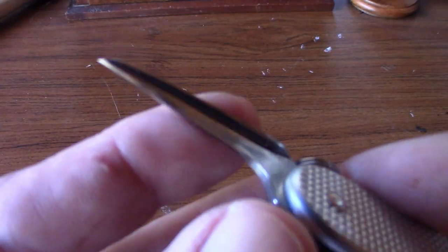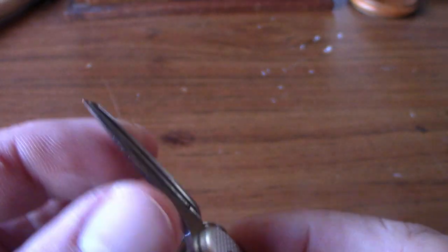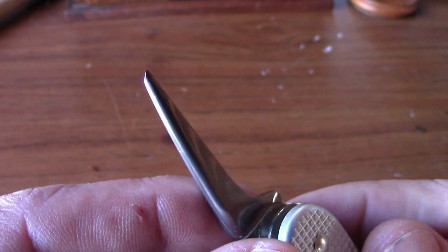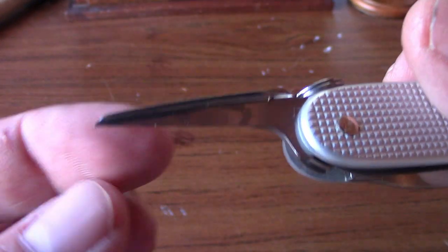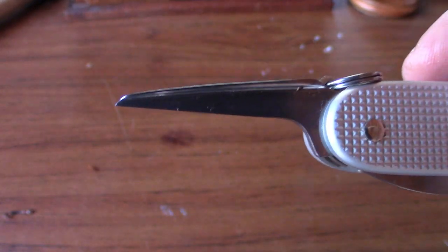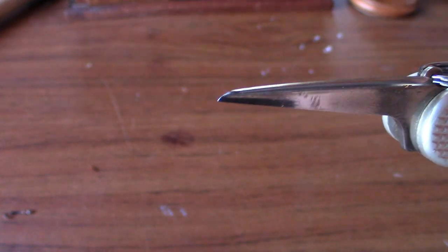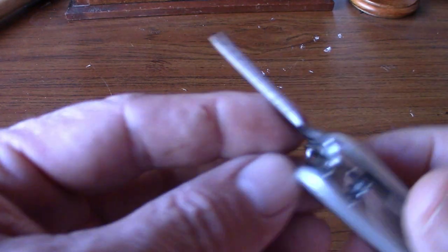On another side you have an awl, and this is very sharp. I want to show you something really cool about it in just a moment. You can make holes with this thing rather easily — in wood, rubber, leather, just about anything. It's a great tool.